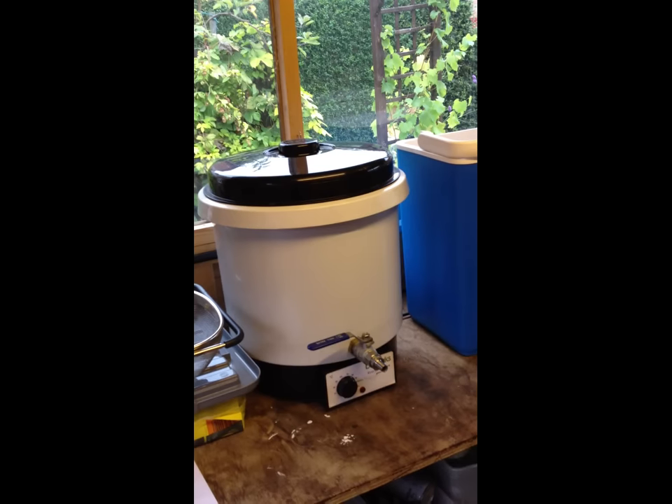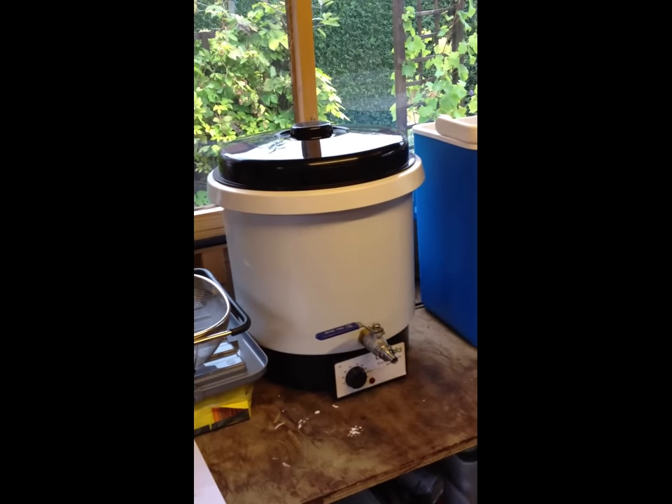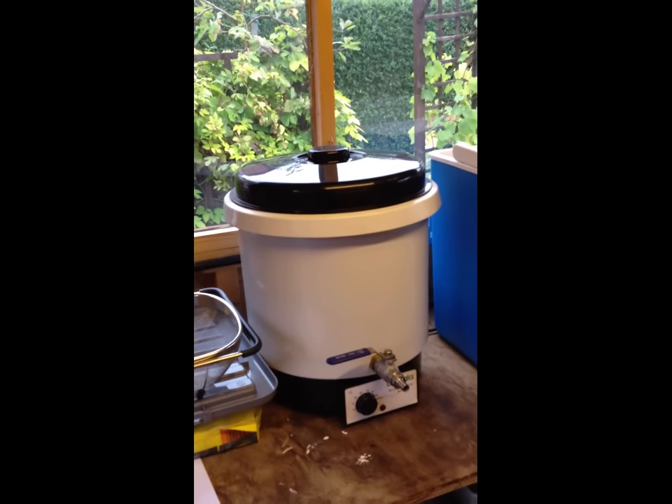Hi everyone, it's Clive and it's time to start brewing again for the 2012-13 brewing season. Before I start brewing I thought it might be a nice idea to show you some of the equipment that you need — some of the essentials for brewing beer. So let me just flip you around. And here we go — these are probably the most essential bits of kit that I use for brewing.